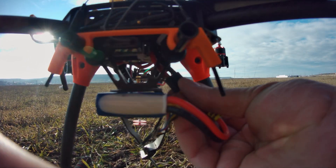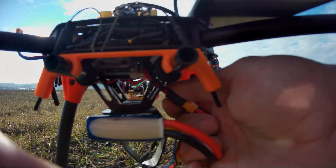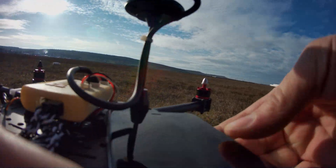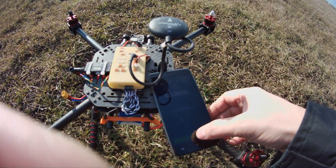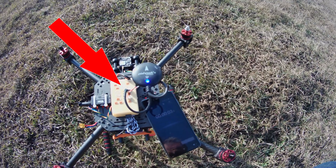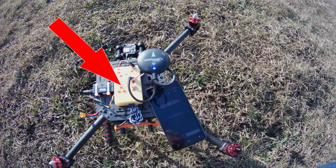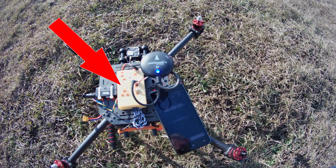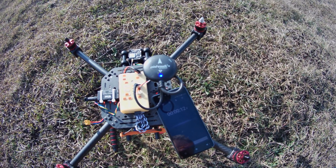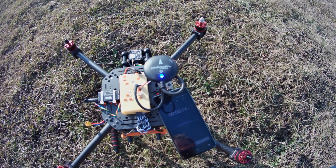After the quadcopter is powered up, the flight management unit requires at least 40 seconds to get a GPS lock. Please note that the telemetry unit is not connected — the serial link does not exist — and right now the quadcopter is ready but it has no GPS lock.